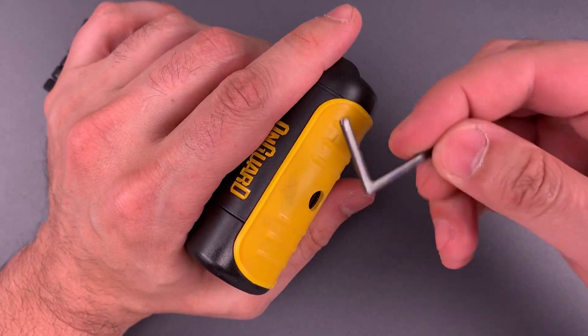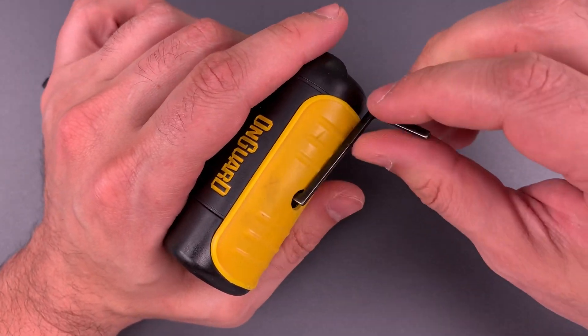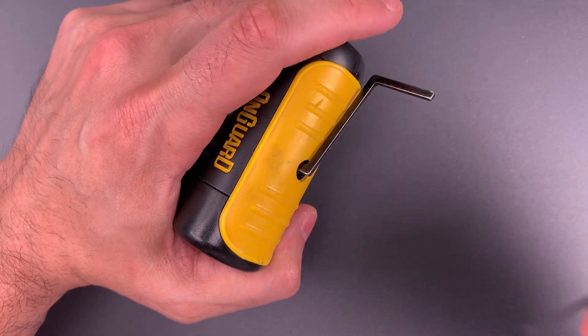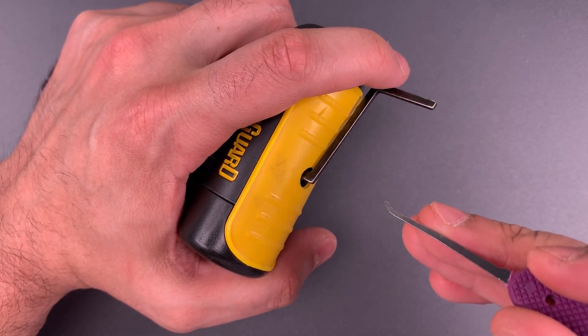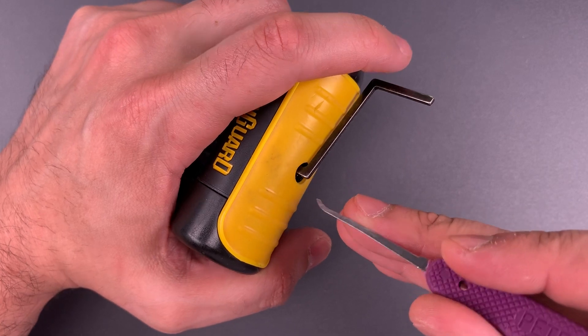I'm going to use this thick Z-bar for tension. It fits nicely in the top of that keyway. And then to manipulate the sliders, I'm going to use a standard hook in 18 thousandths, insert it sideways, and then twist to lift the sliders.